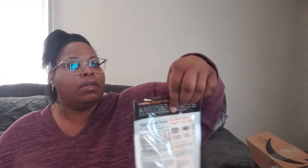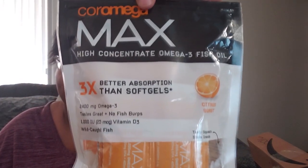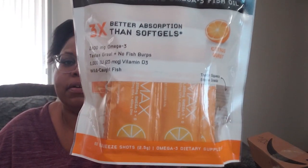This next one is already open because I had to return something that was in there. But yeah — this is the Core Mega high-concentrated omega-3 fish oil that my eye doctor recommended me to take.